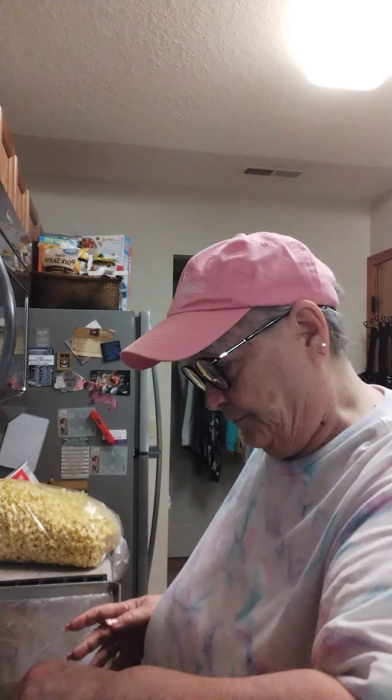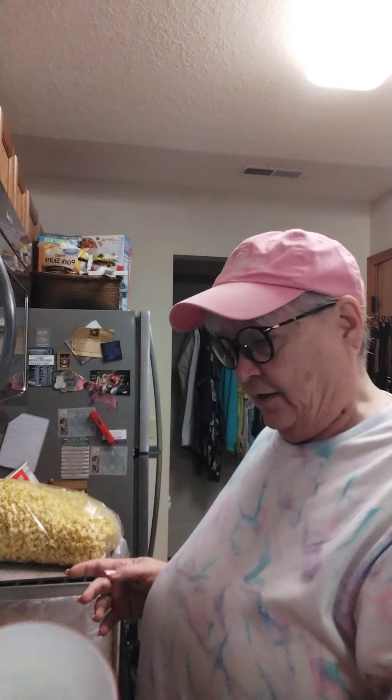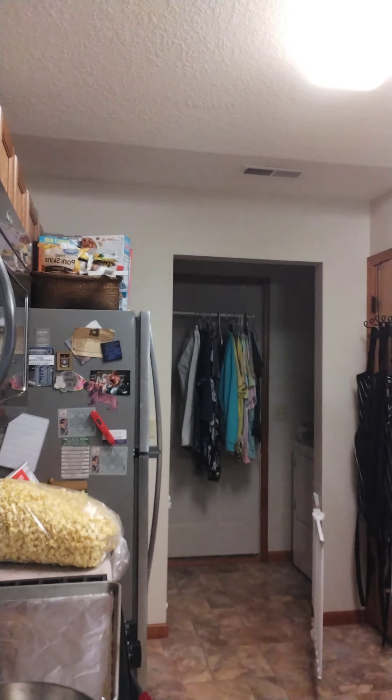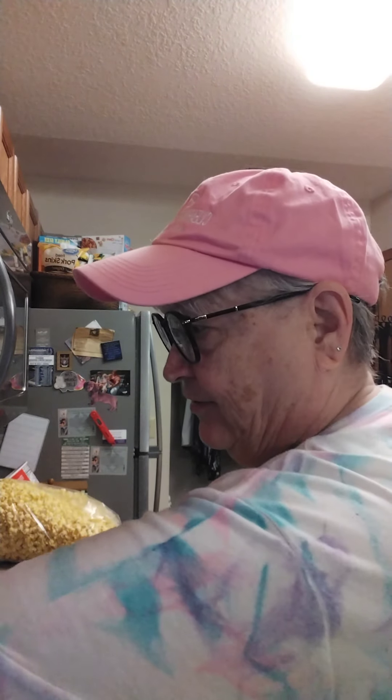We're going to start with a half cup of oil. Just measure out a half cup of oil, then two eggs. Now we're going to blend these up together until they're well mixed — that means I have to get my handy dandy mixer going.